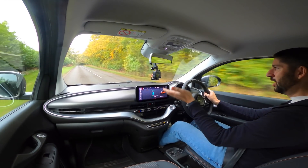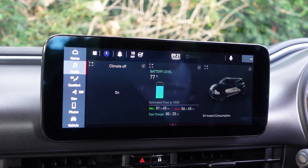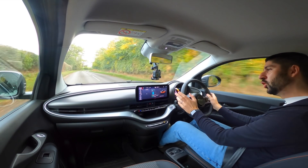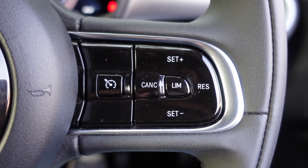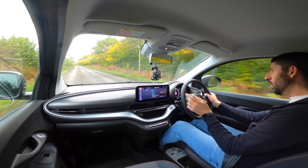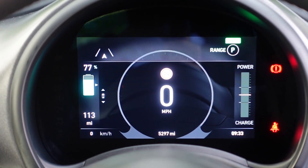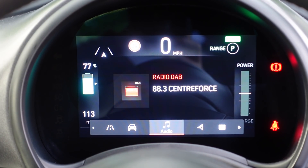We get a 10.25-inch touchscreen which supports Apple CarPlay and Android Auto — a very welcome change from the 500 of old. There are different widgets which work really nicely. The steering wheel is a nice flat-bottom design, and most importantly we get cruise control, which wasn't an option on the old 500. We also get lane assist, which can be quite intrusive so I've turned it off. There's a TFT digital screen in front which you can set for speedo and sat-nav — almost like a very basic virtual cockpit, which I quite like.